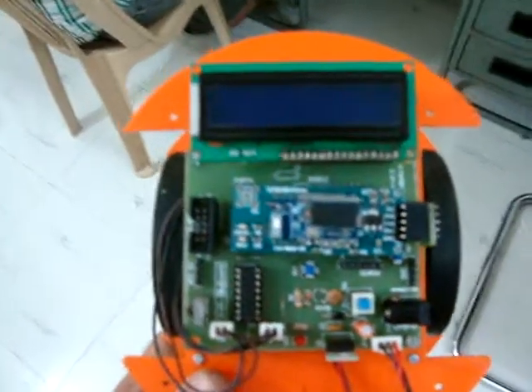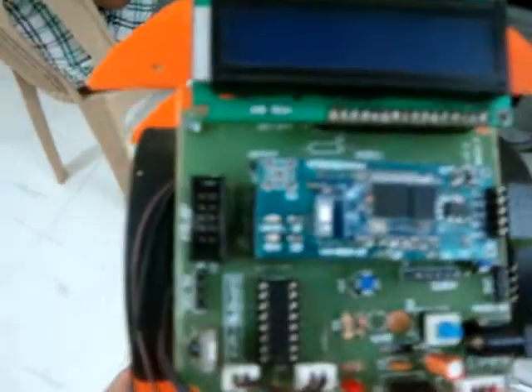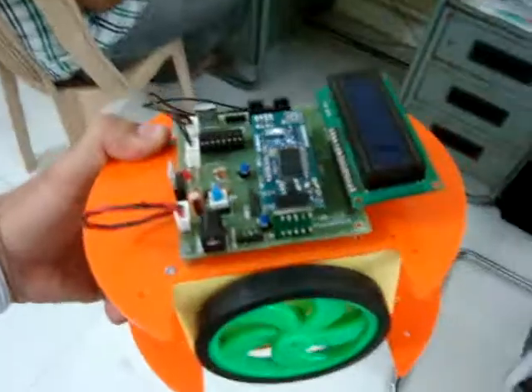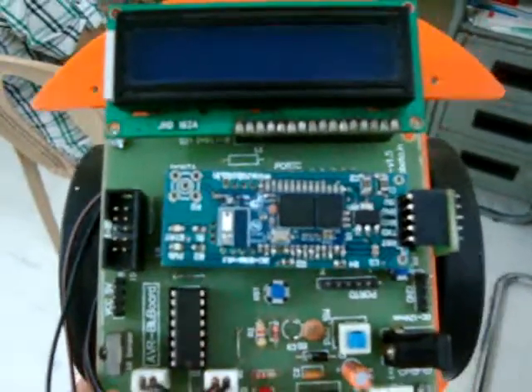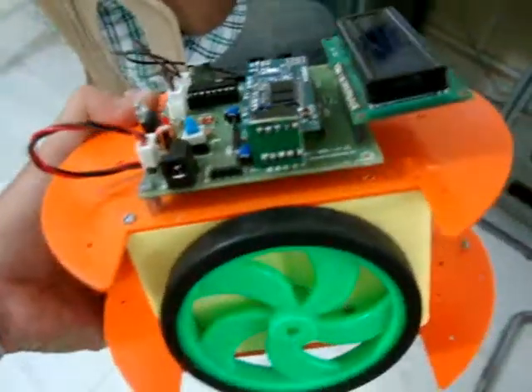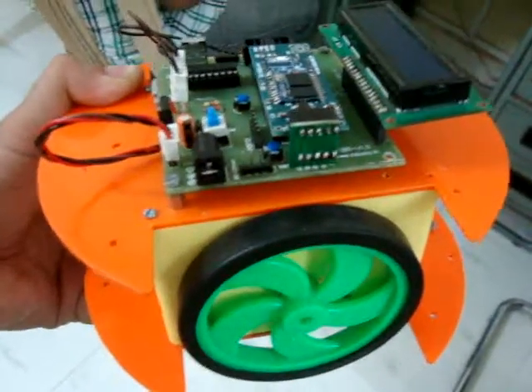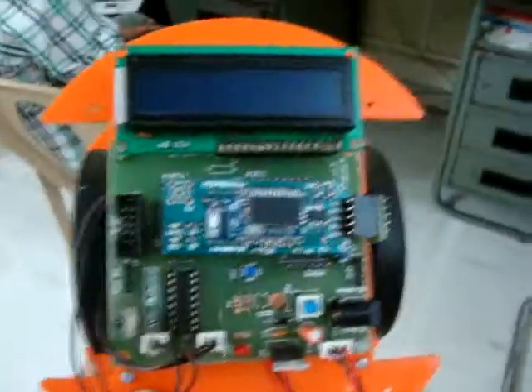Hey everybody, this is Rahul Bhatt from Roboter Corporation. Here I have with me BlueBot, which is a Bluetooth controlled robot consisting of an AVR BlueBoard — an AVR microcontroller based development board specially used in robotics. On top of it we have a Bluetooth module which is a serial interface to the AVR BlueBoard. What I am going to do now is try to control this BlueBot using the computer's Bluetooth. Let's check it out.